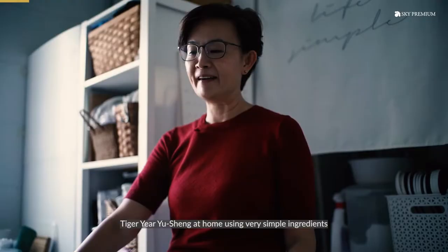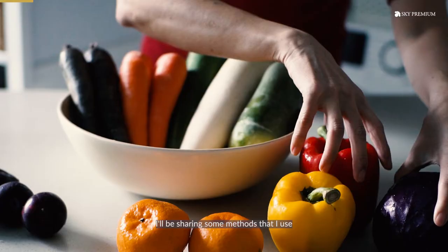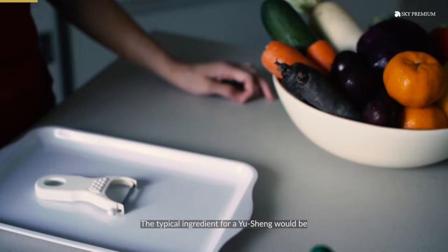Today I'm going to show you how you can make a tiger-year yu-sang at home using very simple ingredients. I will be sharing some methods that I use to create this yu-sang that you see in front of you.